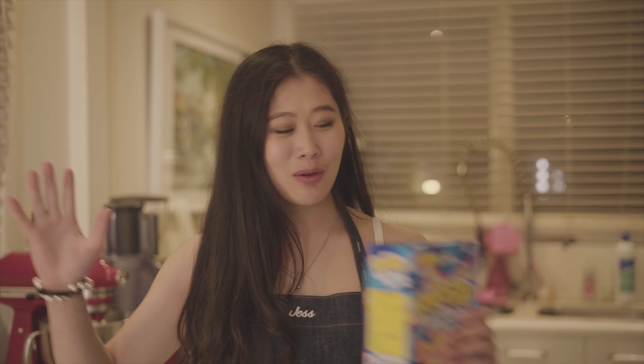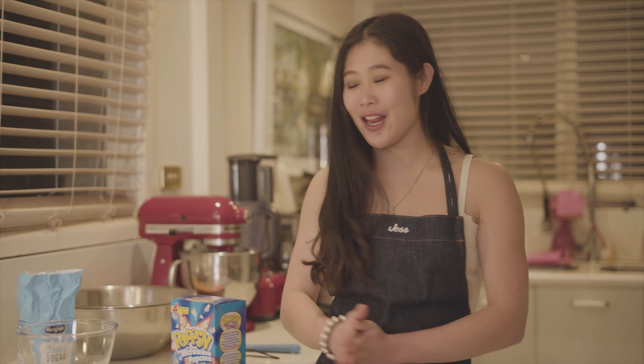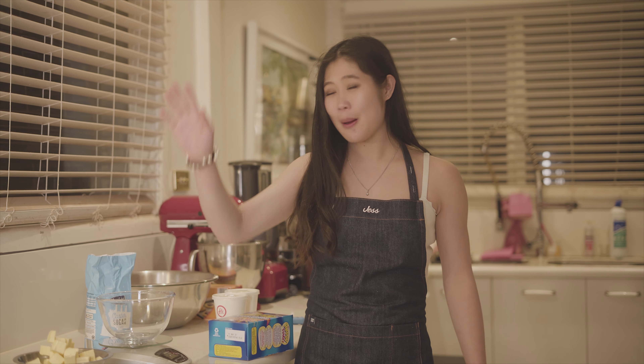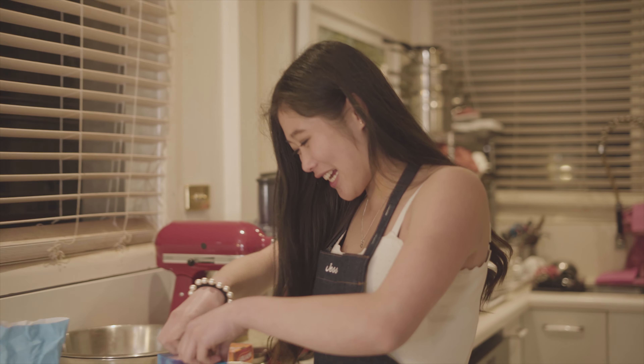Hey guys, welcome back to my channel! I thought I'd make a really quick and easy recipe to make caramel corn. I just got back from the supermarket and got myself some popping — my favorite popcorn. All you need is three ingredients: popcorn, butter, and sugar. Let's get started.